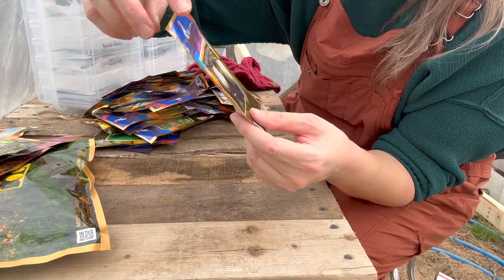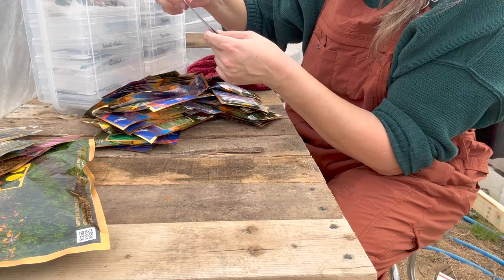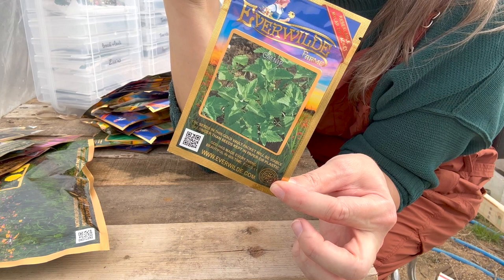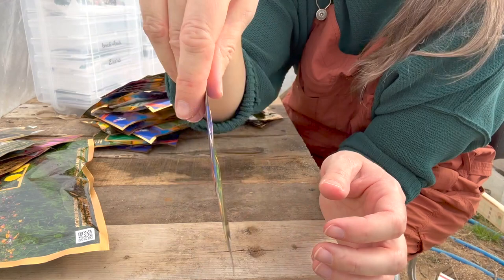This is a green flesh honeybee melon. I'm not going to have too many melons because they take a lot of space. This is for the kitties on the farm — I ordered some catnip. I'm going to try to grow it in a couple different spots, maybe in one of my tubs so they can go out there and kind of go crazy over the catnip. This one is a jewel nasturtium — they're supposed to attract bees as well.